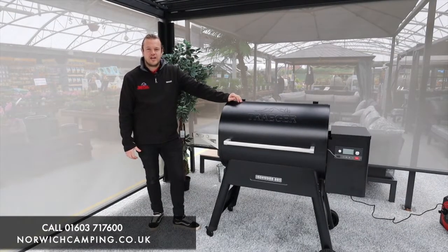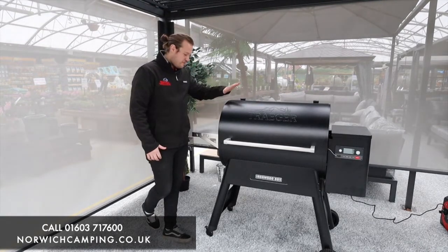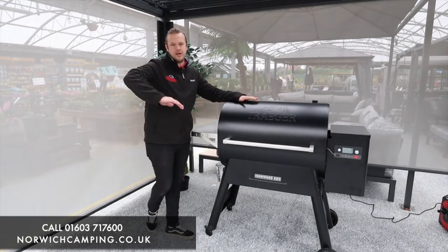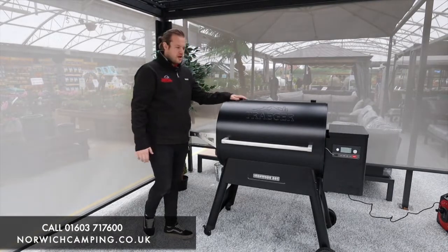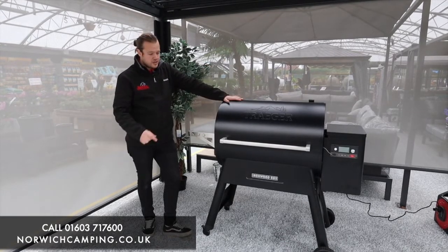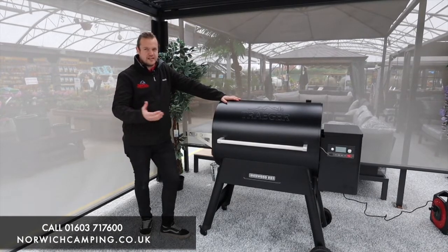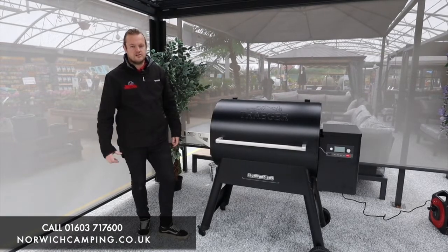Hi guys, I'm Jordan from Norwich Camping and Leisure and we're now beside the Traeger Ironwood 885. This is my favourite grill and the one we use for our demos. It's the middle of the range grill for Traeger — they've got one below it and the Timberline above it. They also do this in the 650, which is a smaller version, and this is the bigger version — pretty much identical grills, just different sizes for cooking different amounts of food.